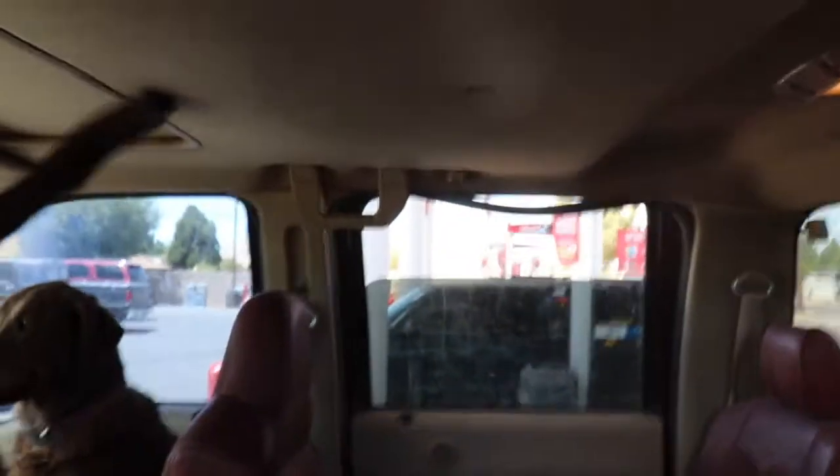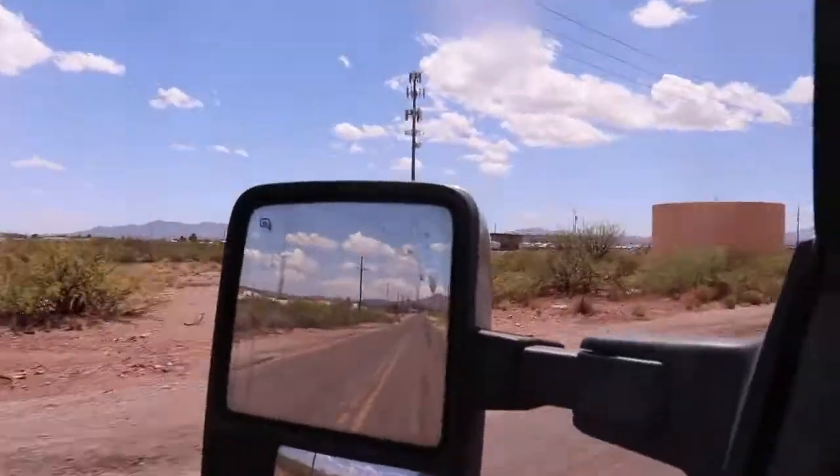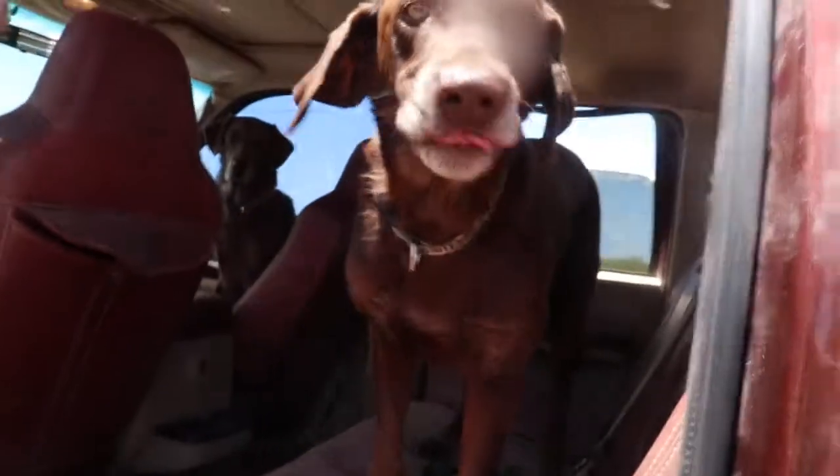How much is that doggie in the window? Here's my lucky. There you go, stay. Grab the line. Grab the hose. Stay. Alright, let's do this.